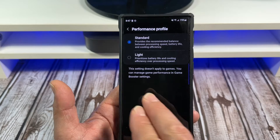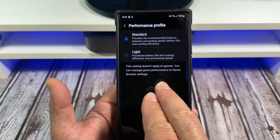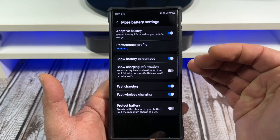Just so you know, this doesn't apply to games. You can manage game performance in Game Booster settings. So something for you to think about there.